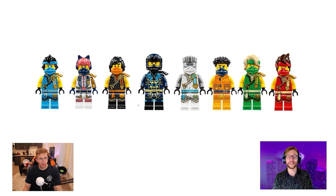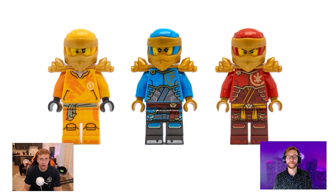Then we have the Rising Dragon Strike pursuit ninjas from the gimmick sets — these are things we've seen before, just with extra armor and a hood. Nothing really new here. That completes all of the waves of ninja suits across Dragons Rising.